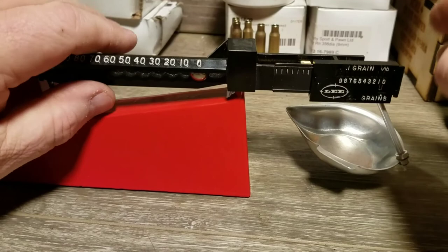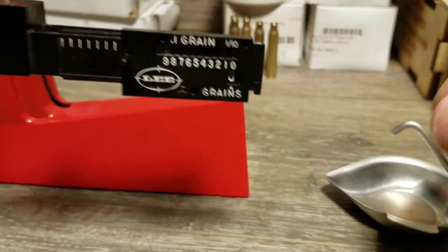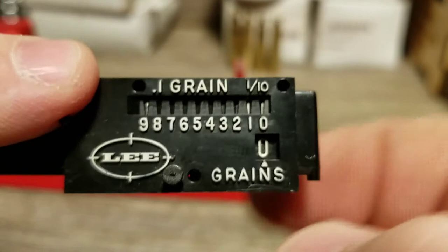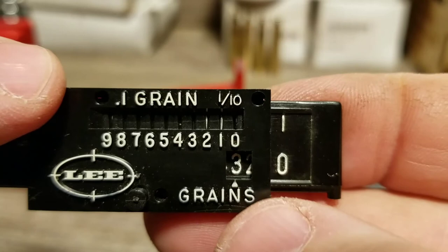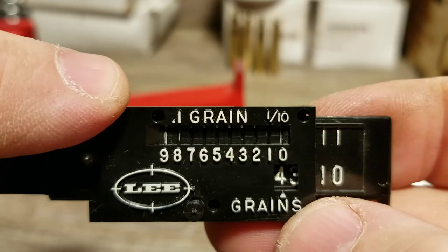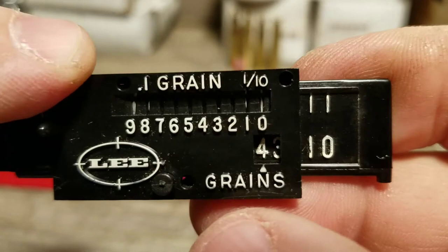Now I'm getting ready to reload some Tight Group — my charge is going to be 3.9 grains. Now that I have it zeroed, I'm going to set my charge. I push the button out to unlock it, slide it over until I see three grains in the lower window, then adjust the tenths up to 3.9 — a heavy line on the nine with faint lines on the eight and zero. That is 3.9 grains.